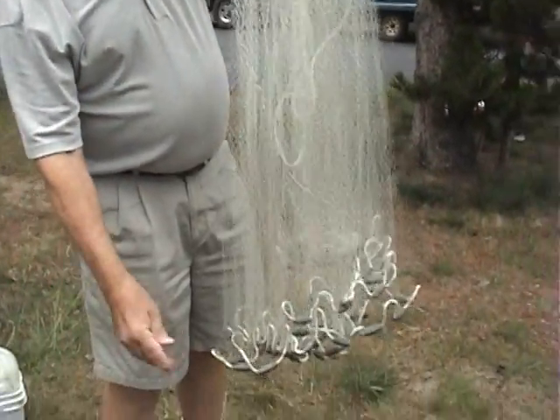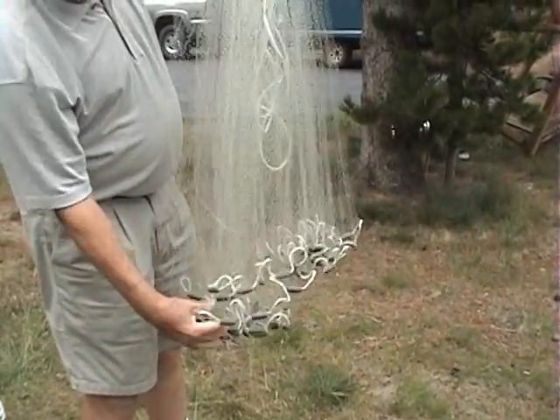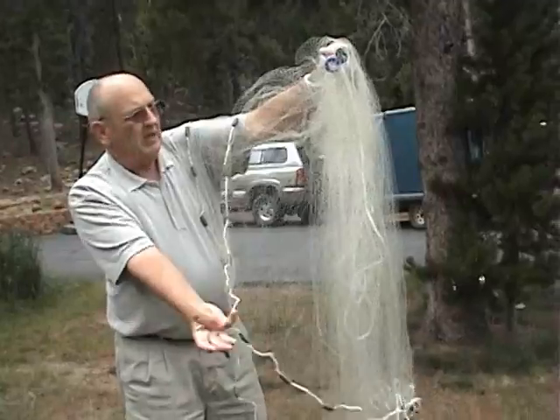And then I look for that transition area which is about here and throw it back over my shoulder. Then I take this pinky here,